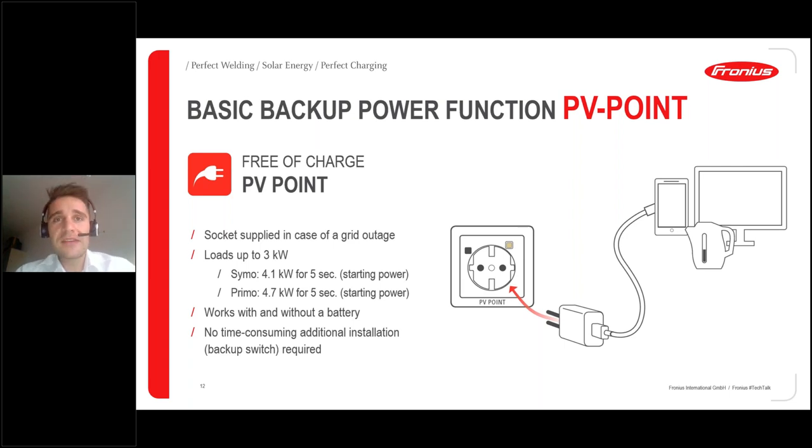If you're interested in the PV point, there are many YouTube videos where customers have tested it to the max — recharging EVs or testing main heating systems. This is really a USP of the Gen24 Plus and a very cost-effective backup solution.